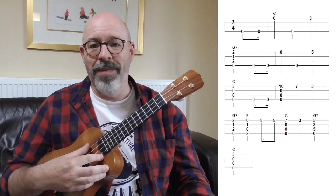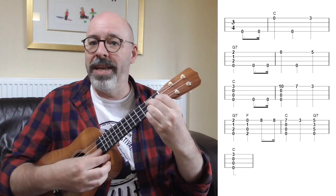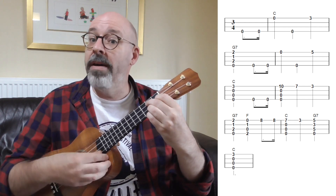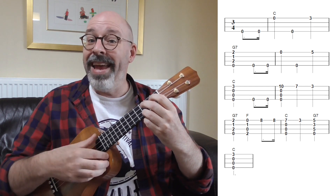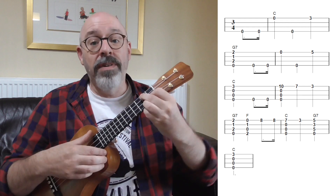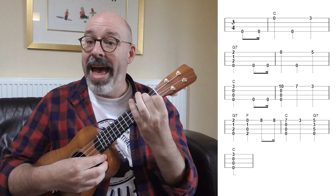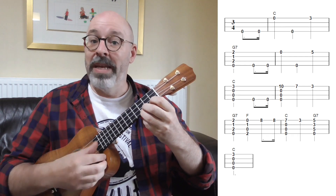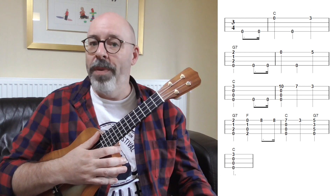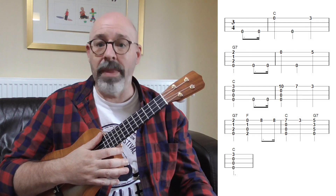Here we go: 'Happy birthday to you' — that's a G7. We stay on the G7, then 'birthday' back to C, another C, 'birthday dear' — G7, F — that's the person's name — G7, F, then back to C, 'happy birthday' — G7, C. As you can see it only has three chords, and we only play that F chord on the person's name. The rest of the time we're just going back and forth between C and G7.